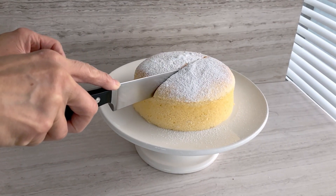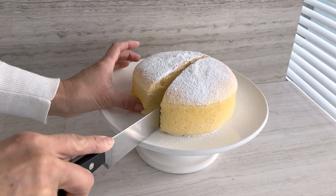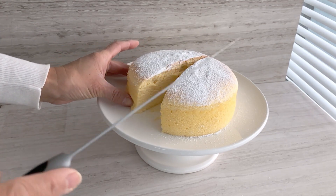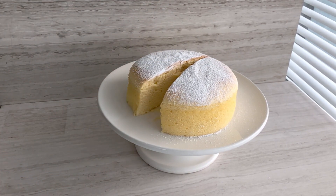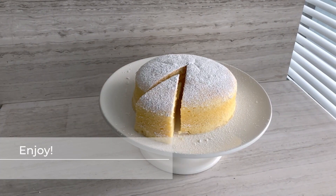Let's have a look inside — absolutely perfect. That is just going to be so soft and so moist. Enjoy! I hope you liked the video. Please subscribe and like, and I will see you in the next video.